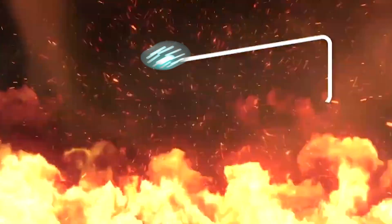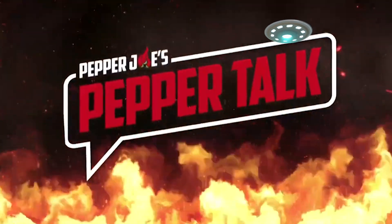How was it, bud? Well, that's pretty spicy. Yeah. Hey, guys. Here with another episode of Pepper Joe's Pepper Talk.